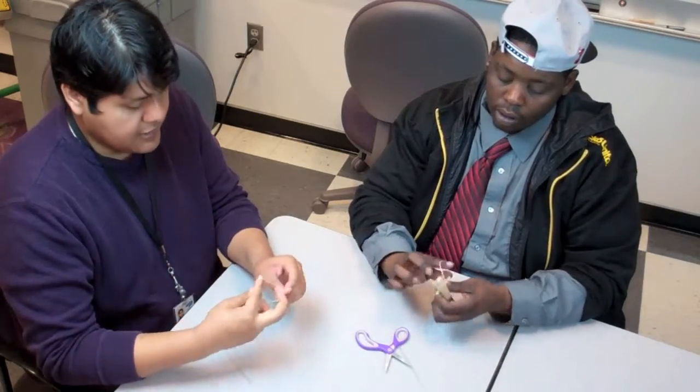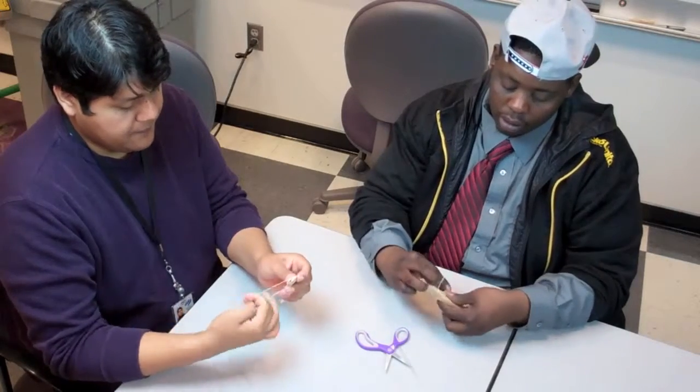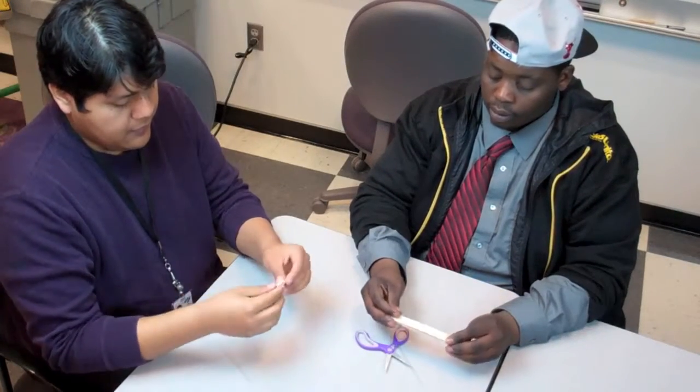You said before the straw, right? Yes, before the straw. Perfect.